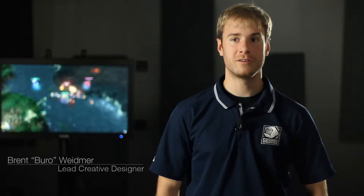Hello, my name is Brent Weedmer, otherwise known as Burrow. I am the lead creative designer for Heroes of New Earth and I'm here to talk about the new upcoming item, Lightbrand.